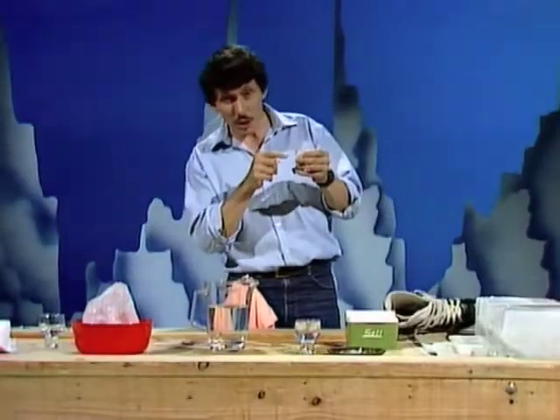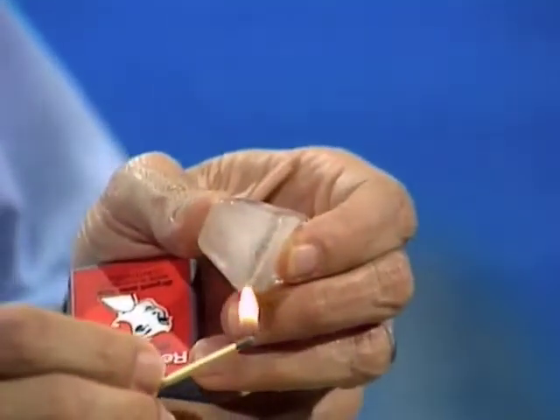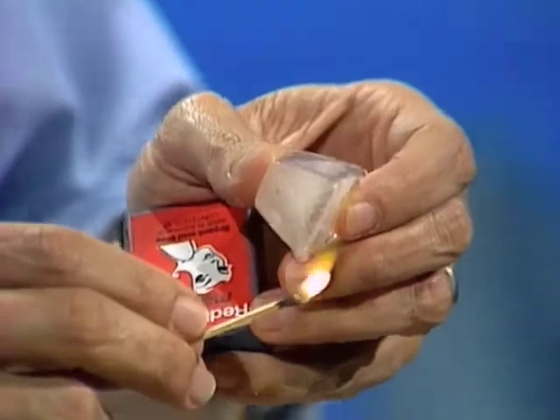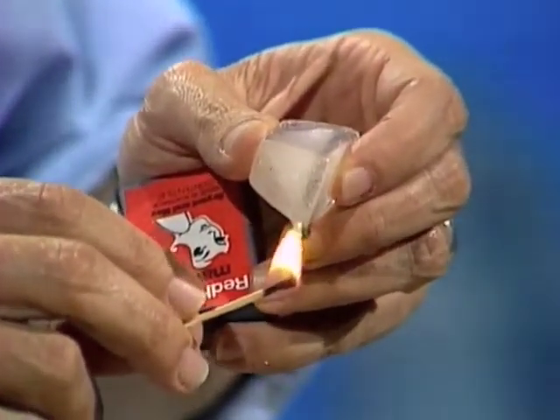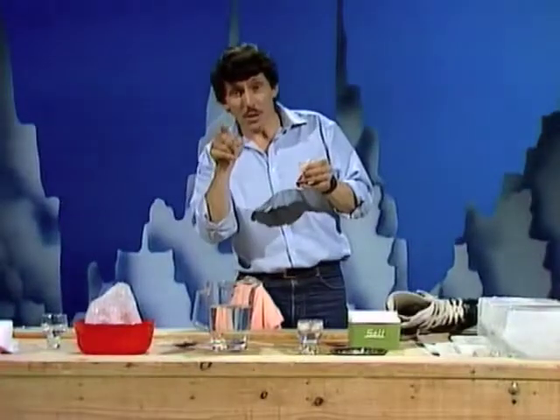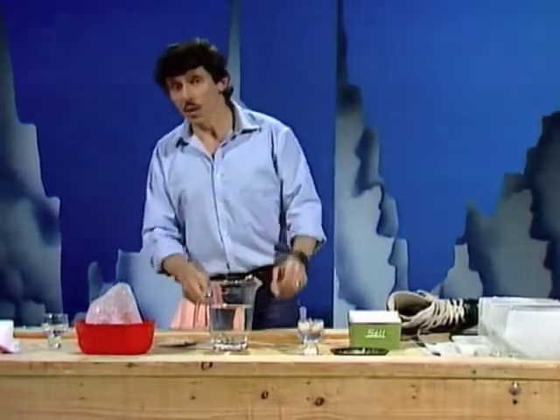That was ice and so is this. How do you melt ice? Well, by heating it of course. If you apply heat to ice, before very long that frozen water changes into liquid water very rapidly. But that's not the only way to melt ice. How do you change the water back into ice?